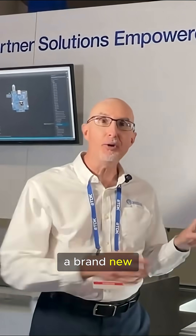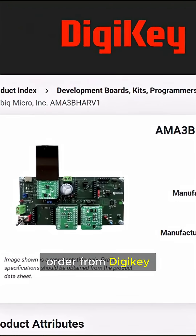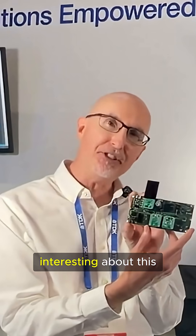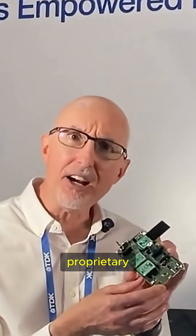Hi, I'm Chad Solomon from AMBIC. We're at Sensors Converge where we're launching a brand new AMBIC energy harvesting reference design. The kit is available now for pre-order from Digikey, and shipments will begin in September.